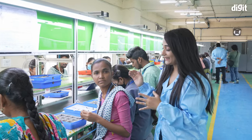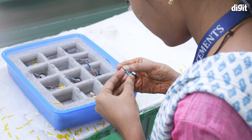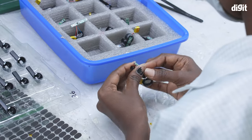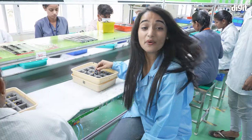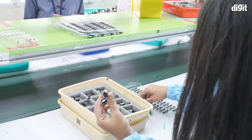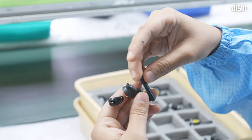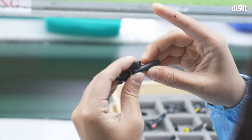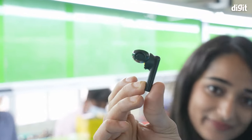We have quality testers like Nandini here who looks for defects in any of these earphones when the battery and the IC are connected, to ensure that a good product is going on to the consumers. Now with all the processes almost done, I'm actually going to take the earphone and attach the back portion — the stem of the earphone — with my limited abilities. And it's done. The back is fully attached.